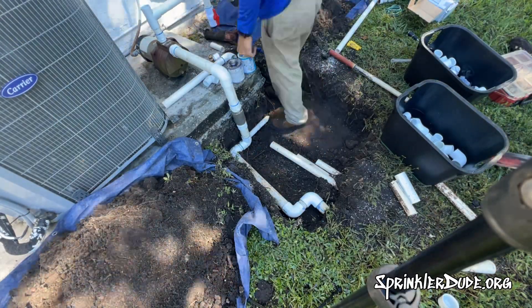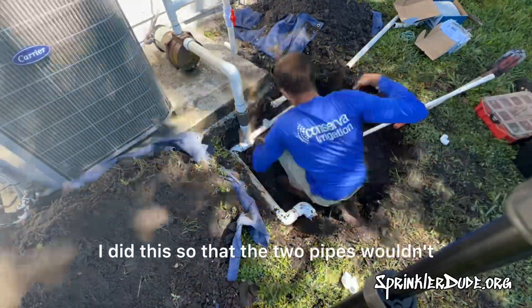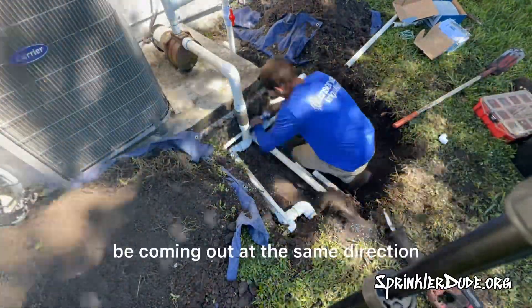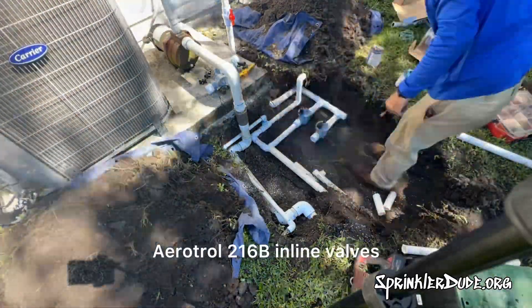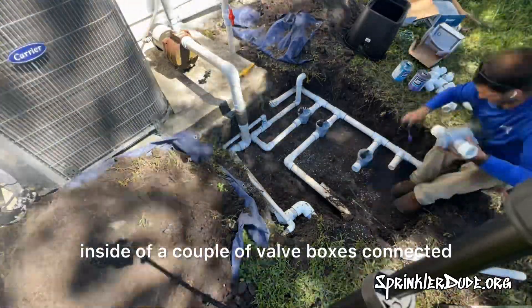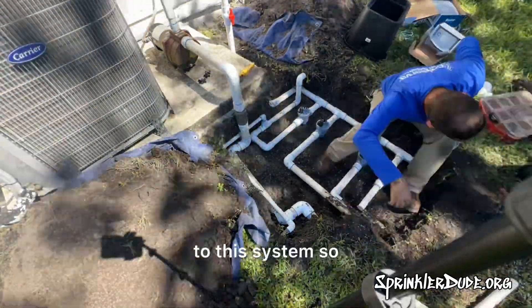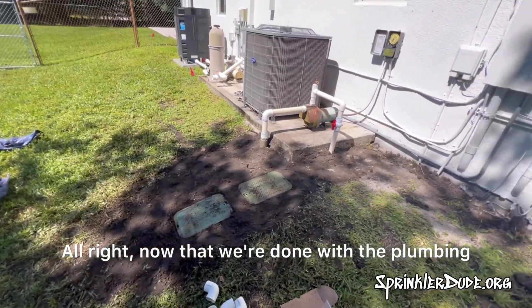Next, I start opening up the trench for the main line and installing the main line. As you can see there with the ball valve, I did this so that the two pipes wouldn't be coming out at the same direction and overlapping each other. Next order of business is installing these Irritrol 216B inline valves inside of a couple of valve boxes connected to this system so that we can connect these valves to the smart controller.